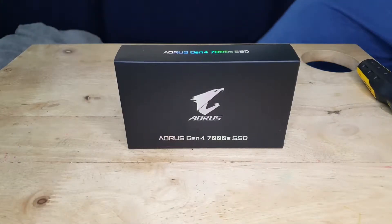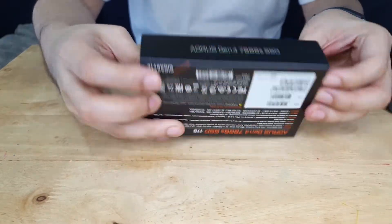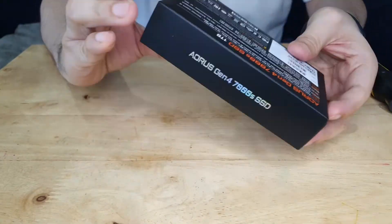Hey, what's up guys. You got Grave here with a quick video on the Gigabyte Aorus Gen 4 7000 M.2 SSD and basically getting it installed in your PS5.